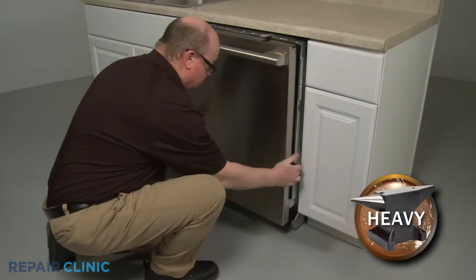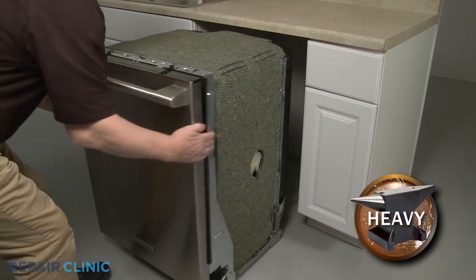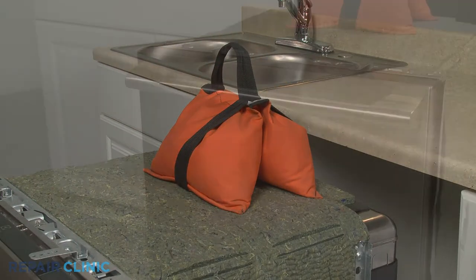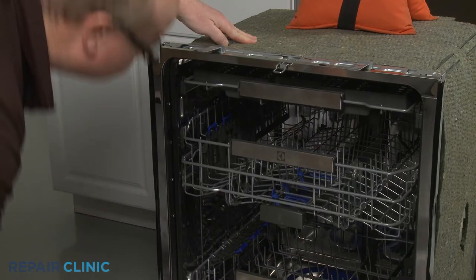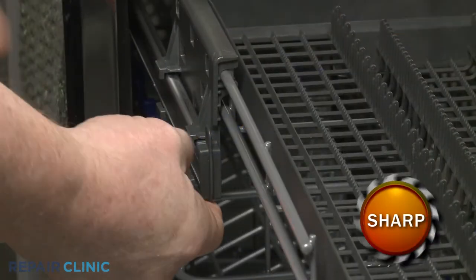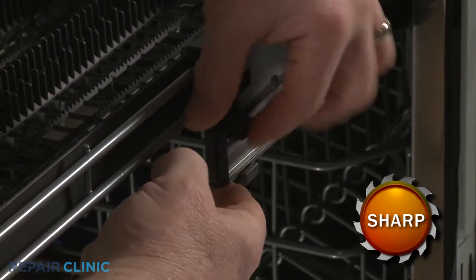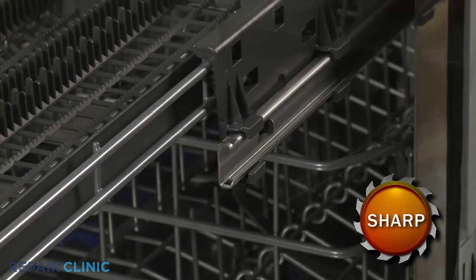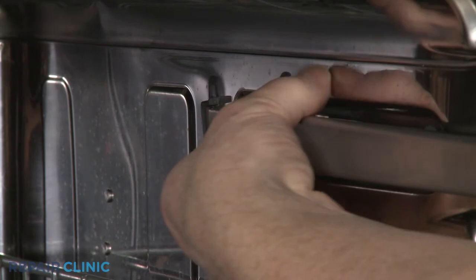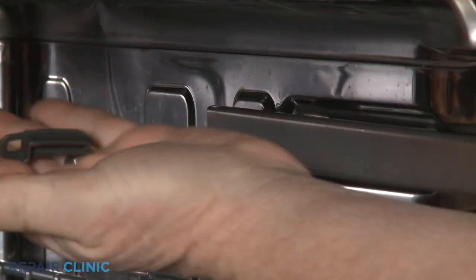Now gently pull the dishwasher away from the cabinet. Place a weight on top of the dishwasher to help stabilize it. Pull the top rack out. Release the retaining tabs to remove the front stop clips. Slide the rack off of the rails. Release the retaining tabs to remove the appropriate rear stop clip and you can slide out the rail.